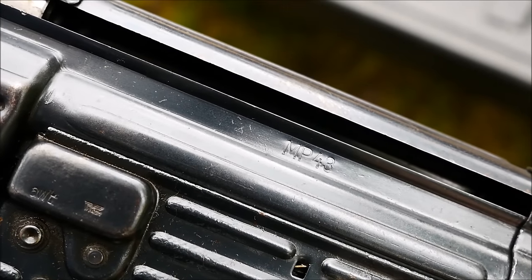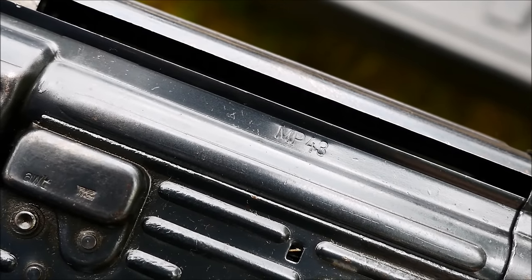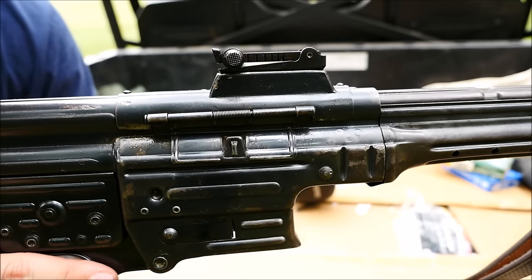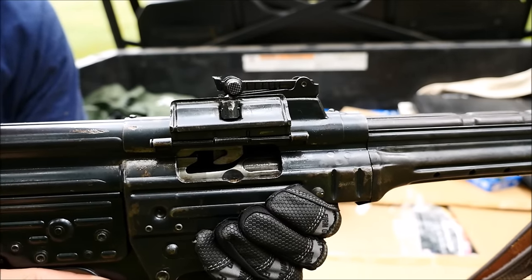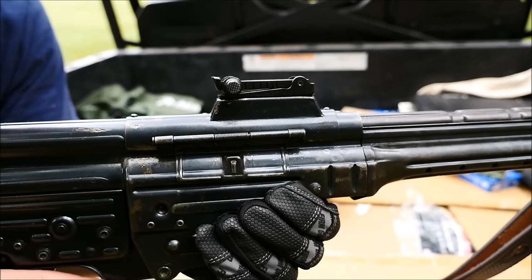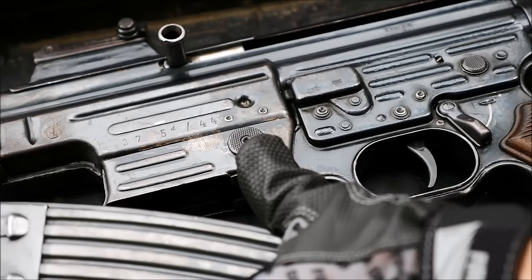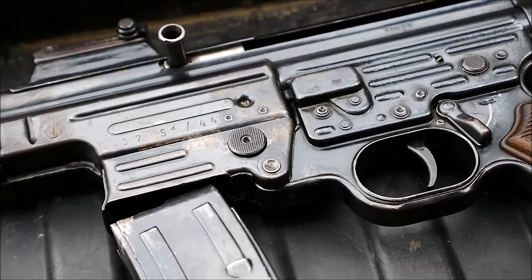This is an MP43 stamped gun, and in my experience, the earlier the production date, the higher quality these guns will be. They feature a dust cover much like an M16/AR-15 that you can close to protect the insides from dust and debris. The magazine release is a lot like that found on an MP40, and some say that the AR-15/M16 found inspiration from this as well.